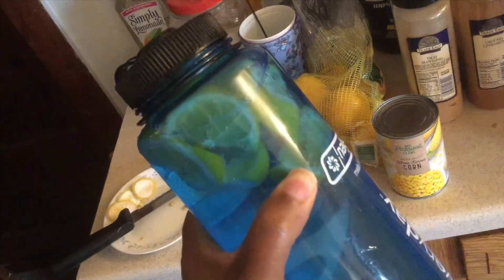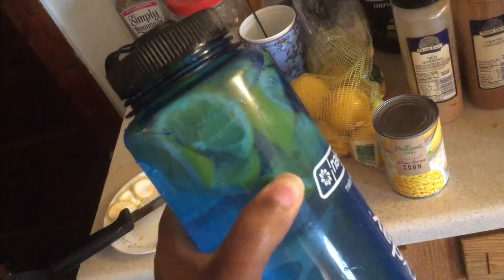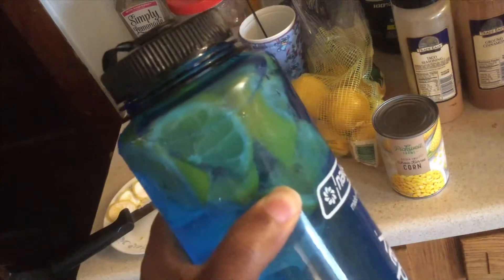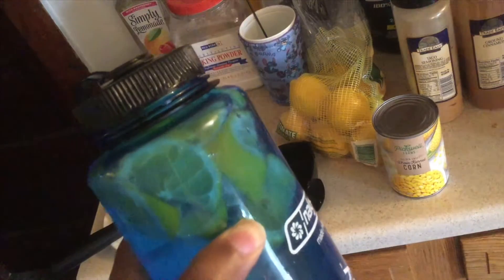And then at the end of the day or tomorrow, I'll throw the lemons out and start fresh, or put the lemons in tonight and then it'll be ready. It gives it a good flavor.